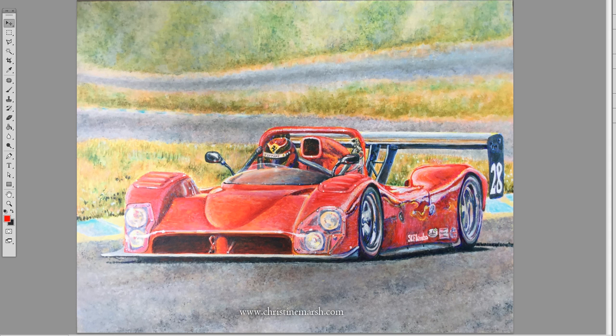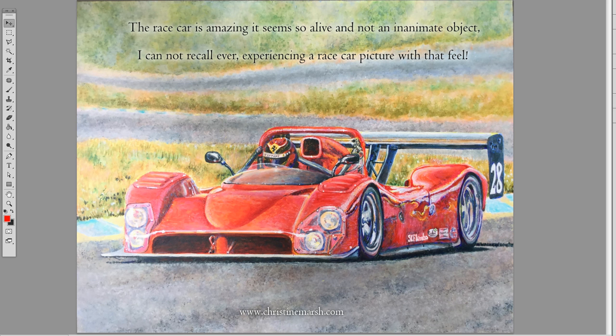On a final note, this painting took about 100 hours from start to finish. One person's experience with this was: 'The race car is amazing — it seems so alive and not an inanimate object. I cannot recall ever experiencing a race car picture with that feel.' Thank you.